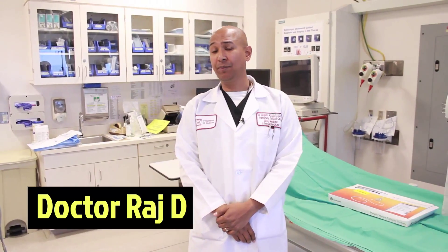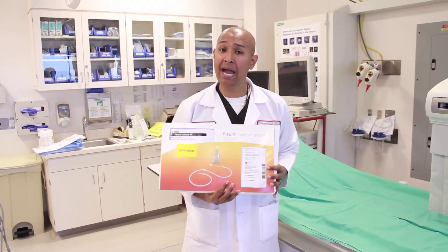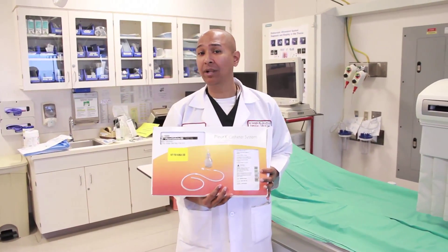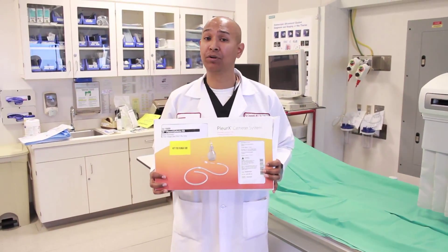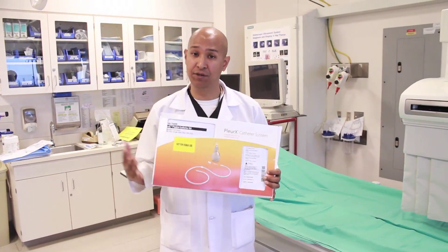An accumulation of fluid in the pleural space is known as a pleural effusion. When it's secondary to cancer, we use the terminology a malignant pleural effusion. There are many different ways to address this. One is to confirm the diagnosis by performing a traditional thoracentesis. Sometimes we may place a chest tube and try to cause the two pleura to fuse together, done through a variety of drugs or in the operating room. Another option is using a pleurex catheter — an indwelling permanent catheter that drains the pleural space and can induce pleurodesis, which is the two pleura being fused together.